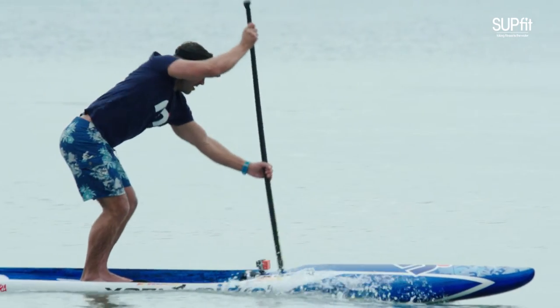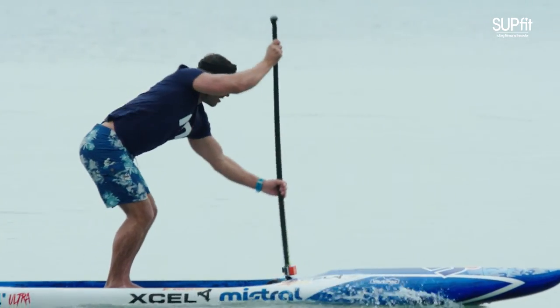The best thing to do is practice this in the winter. Practice 15 to 20 second sprints using different higher cadences — your stroke rate is going to increase. You can play around with different blade sizes. The smaller the blade and the shorter the paddle, the quicker you can turn it over.